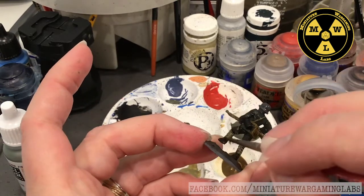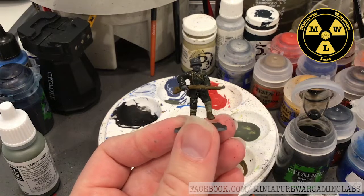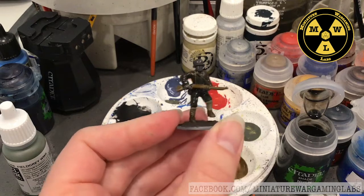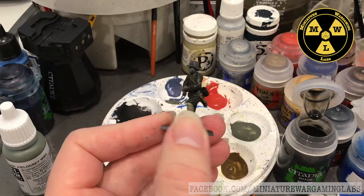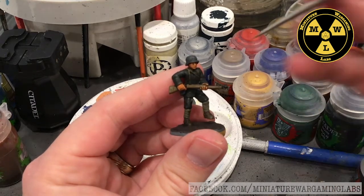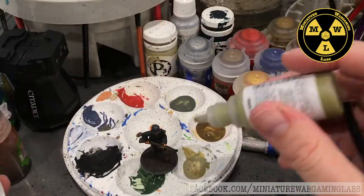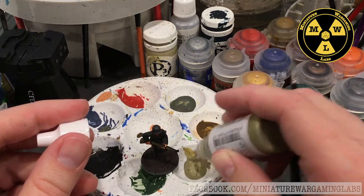It's going to take a while for that to dry unless I use a hair dryer. Don't forget the underneath. We'll use the hair dryer and come back. I finished putting in the black of the rifle barrel and chin strap. Now I'm going to start highlighting — where the wash worked into the low areas, I want the highlights to sit on the high ends and raised surfaces of the model.